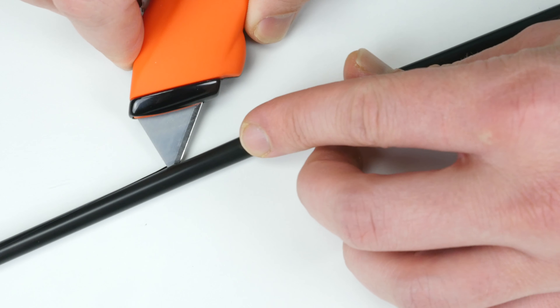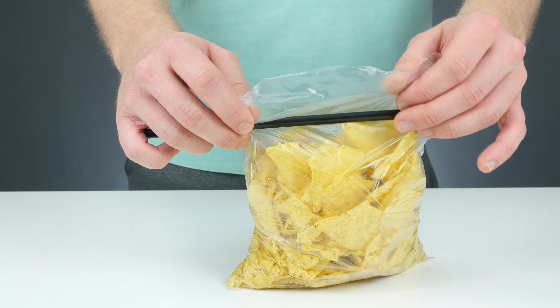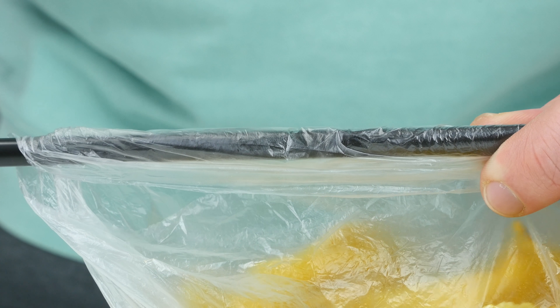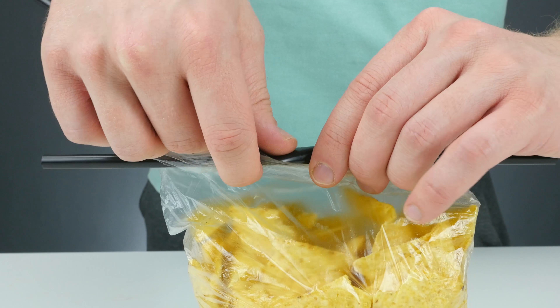Number 8. Once the cords of your hoodie are out, you can never get them back in again. However, there is a practical life hack for this problem too. Thread the cords through the straw — take it undoubled for better support. Now you can thread the cords through the hoodie without a problem.